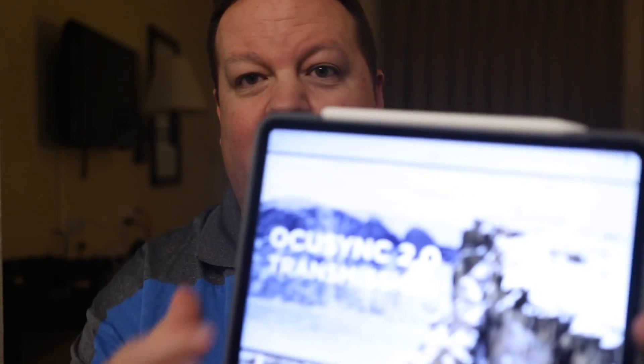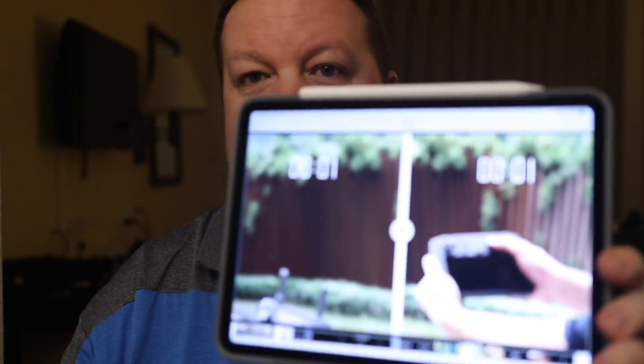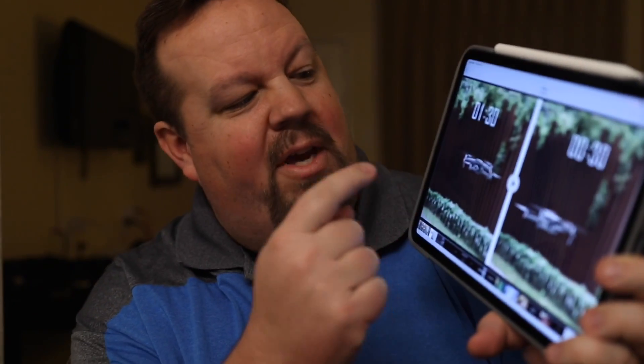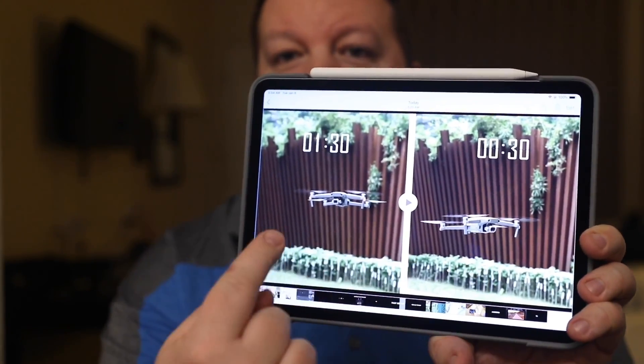It is two times brighter, which is great for use in bright sunshine. As many of you know when using phones, it's very hard to see your screen sometimes in bright sunlight. It's using OcuSync 2.0, so you get the same distance as the regular controller — up to 8 kilometers. They say you'll be able to get up and going much faster: they show 30 seconds to launch with the new remote controller versus a minute and 30 seconds using your phone.